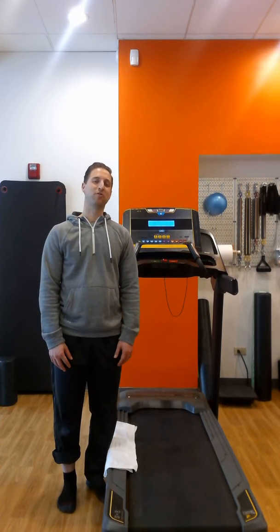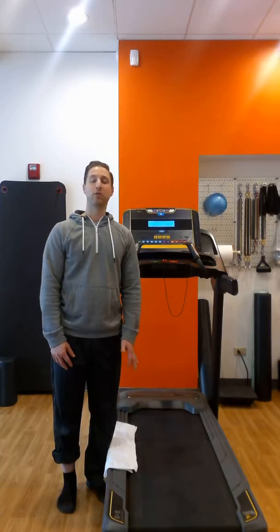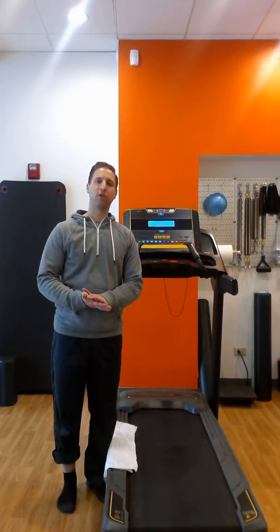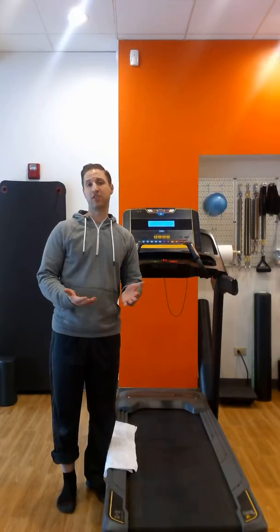Hi, David here at Reformed Physical Therapy and Pilates in downtown Cleveland, Ohio. This week we're talking about plantar fasciitis, and I wanted to show you an exercise that I would most likely use when treating a patient with this pathology.